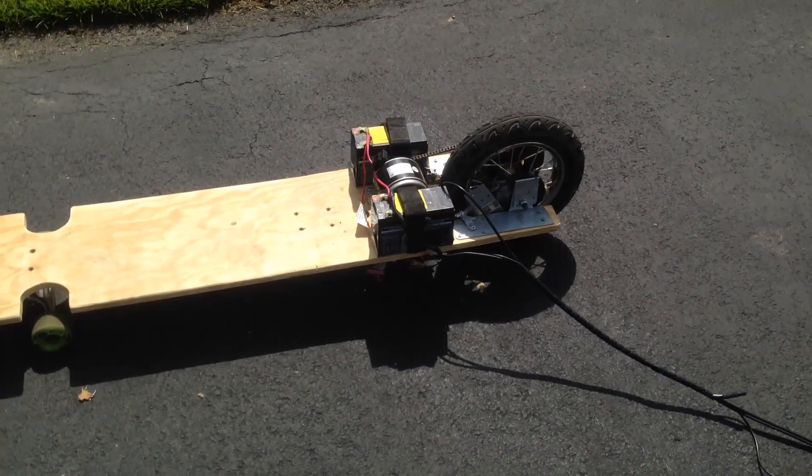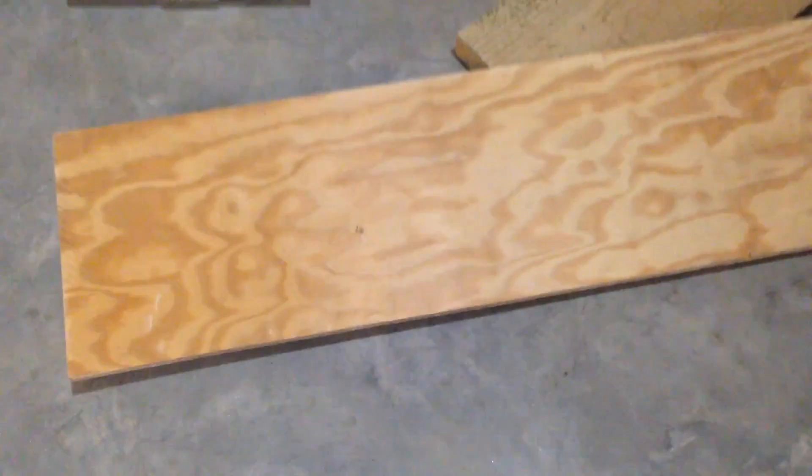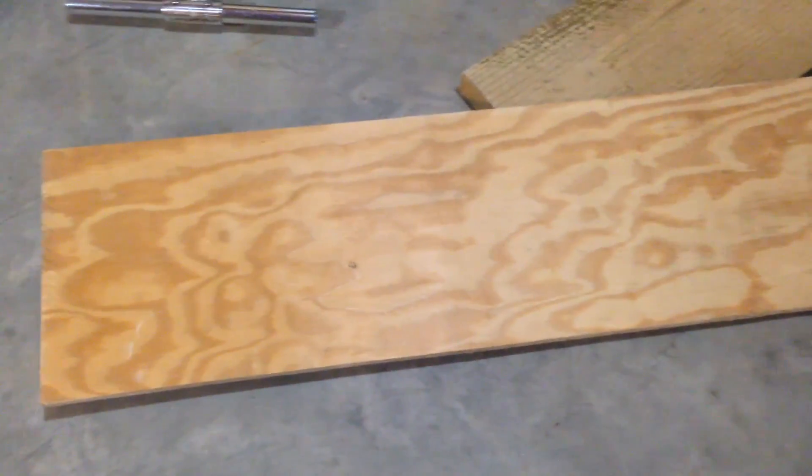Hey guys, today I'm gonna show you how to make this electric longboard. What you're gonna need is a board — I cut mine about four foot by ten inches long — and I'm using parts from an old scooter, like the battery and the motor.